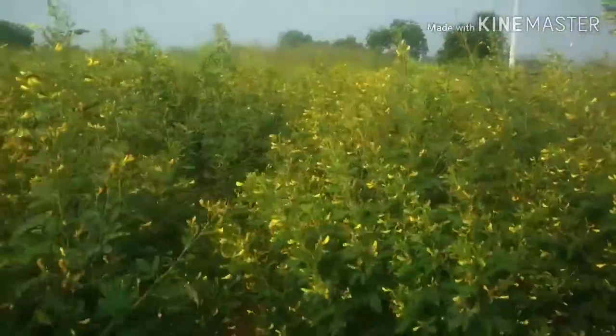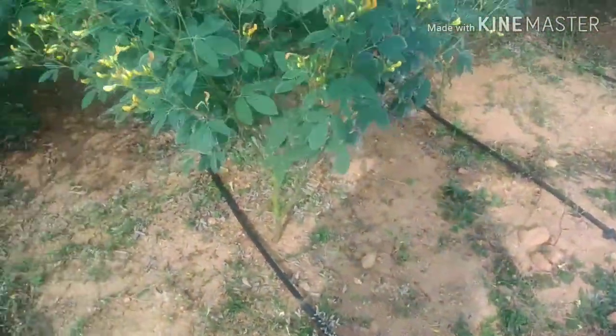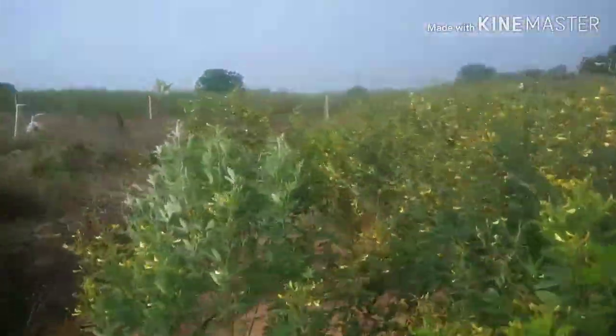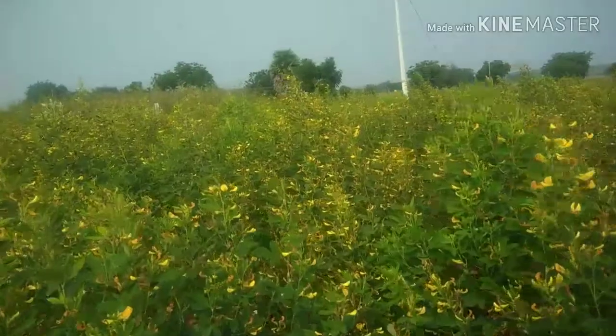Now it is flowering season and we don't have rains here. So I am planning to use drip irrigation and I have put the drip lines. The next problem that I am facing is to supply water to the drips. I am staying far away from this field, so I have a problem in switching on the motor regularly.